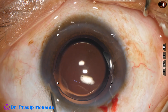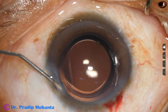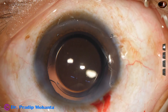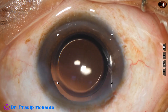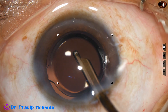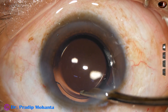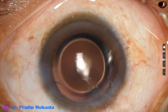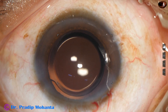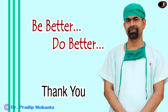And now this is closure of the side port, hydrating the corneal stroma. And a final lavage of the anterior chamber — this is very important if you want to avoid TAS, toxic anterior segment syndrome. Do a final lavage, then apply a few drops of Moxifloxacin over the ocular surface, check the integrity of the wounds, and close the case.